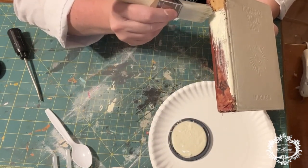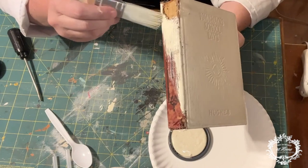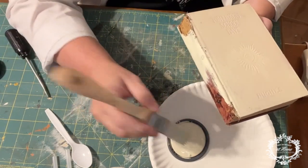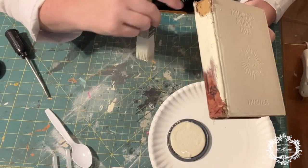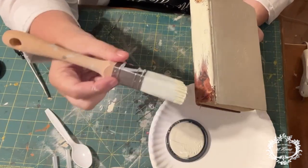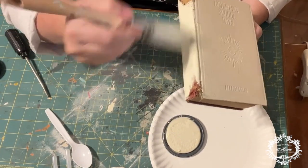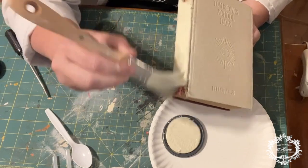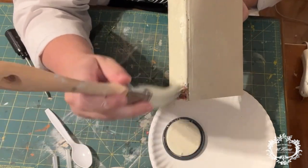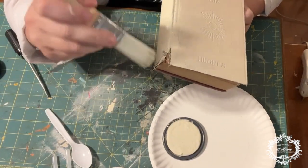I'm painting up to the torn areas on the binding just to make the red color more cohesive, dabbing in the corners so it soaks right up to the edge. If you don't get the very edge, it's not going to make much difference — we're going to do some antiquing with waxes in a bit and all of that will be more cohesive. We'll go ahead and continue to paint this binding, getting all the little edges, curls, and swirls.